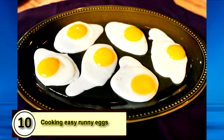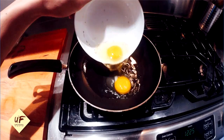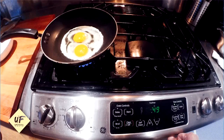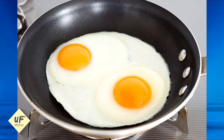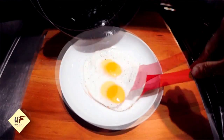Number 10: cooking easy, perfect runny eggs. To make the perfect runny eggs, break the egg close to the hot pan so the yolk doesn't break. Once the bottom is cooked through, instead of flipping the egg, turn the heat off and let it sit for 4 to 5 minutes with a lid on top. The lid will seal in the leftover heat and cook the top for you.